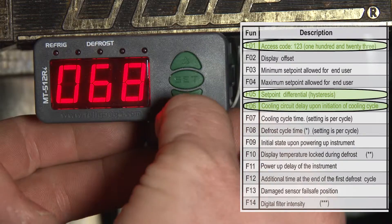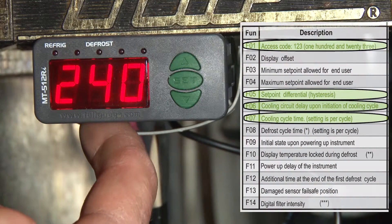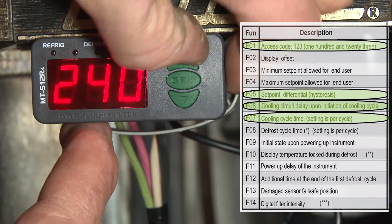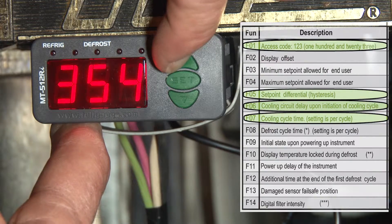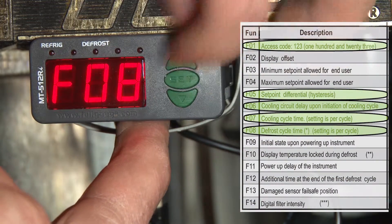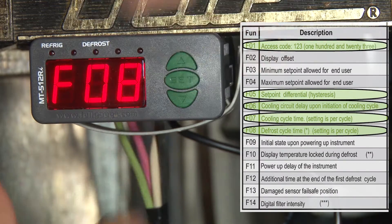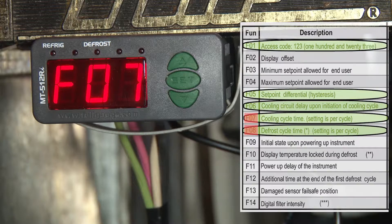F07 is going to be our refrigeration time in minutes — it's 240, so we're going to change that to 360, which is going to be every six hours. Next is F08, which is our defrost time, and we're going to leave it at 30 minutes, which is our default. These are the only settings we have to change for this installation: the defrost time, refrigeration time, short cycle delay, and differential.